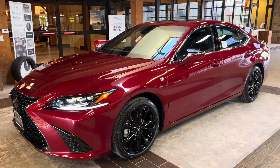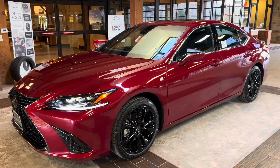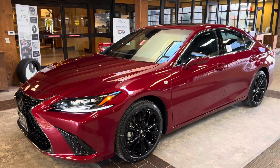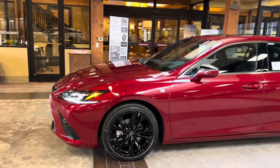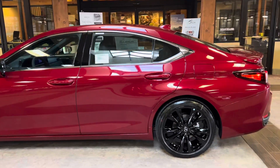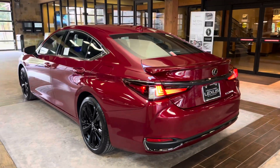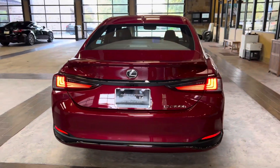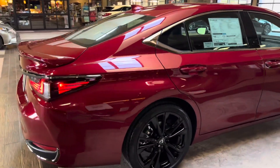Welcome to North Park Lexus at Dominion. My name is Kenny Vosik, and today I'll be doing a walk around on the 2024 Lexus ES300H S4 in the Matador Red Mica exterior and a black Nulux interior. The 2024 Lexus ES300H features a 2.5-liter four-cylinder engine, an eCVT transmission, a total of 215 horsepower, with a Lexus hybrid drive, and a front-wheel drive system.